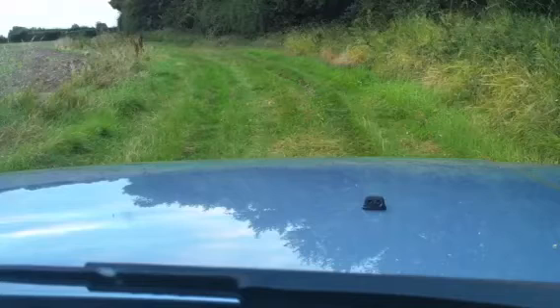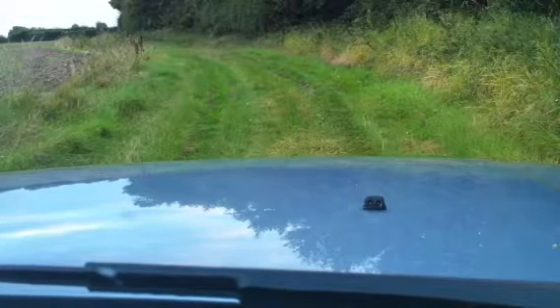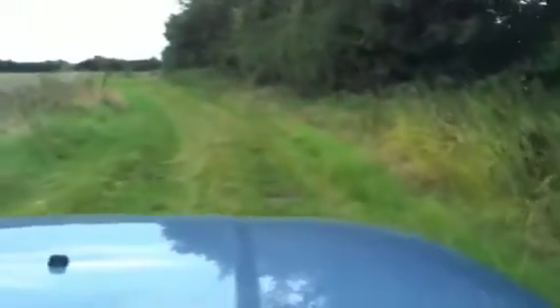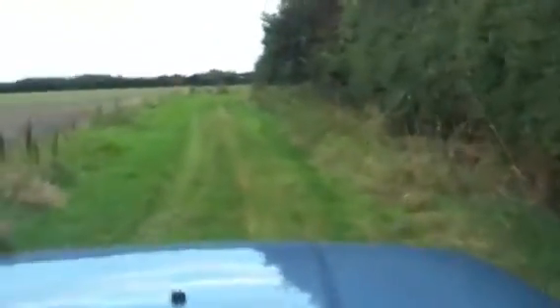Absolutely no problem whatsoever. Let's just put this seatbelt on. Another bit here. Obviously best run up here actually. It just gives you so much confidence.